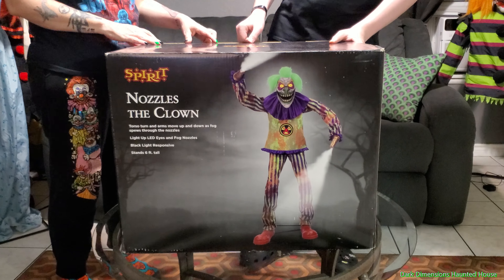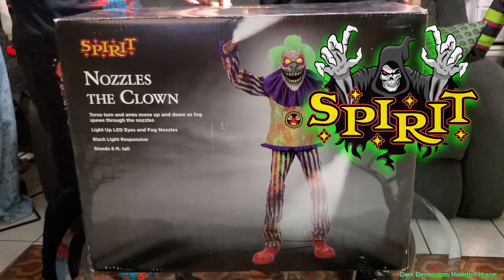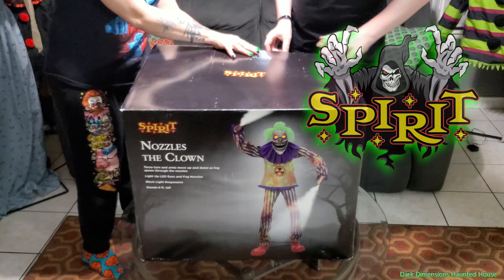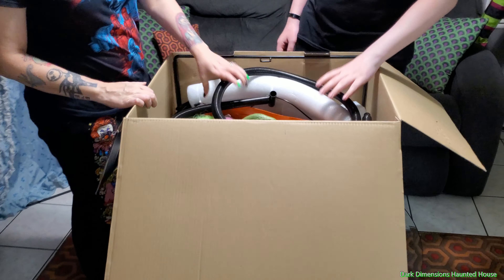Hello everyone, this is Dark Dimensions Haunted House. Today we're going to be setting up Nozzles the Clown. This is a Spirit Halloween 2022 animatronic — we got him in 2023. This was my son's gift.